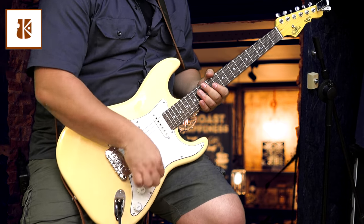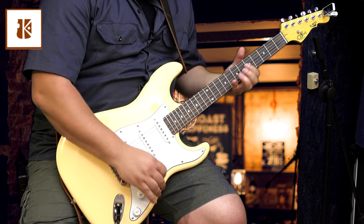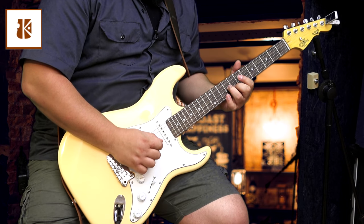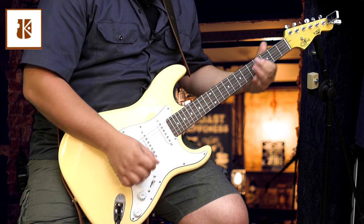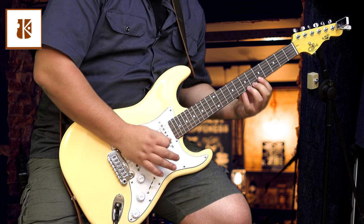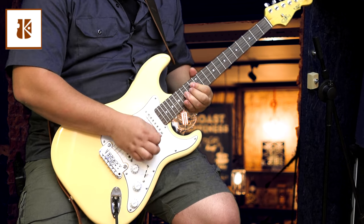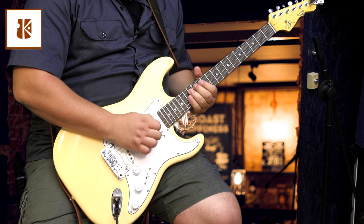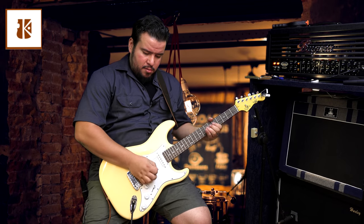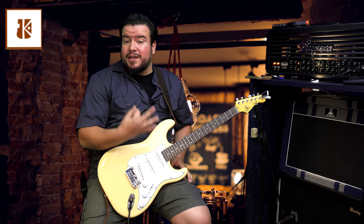Pull. The volume pot is very effective, and yeah, all the controls are very effective.